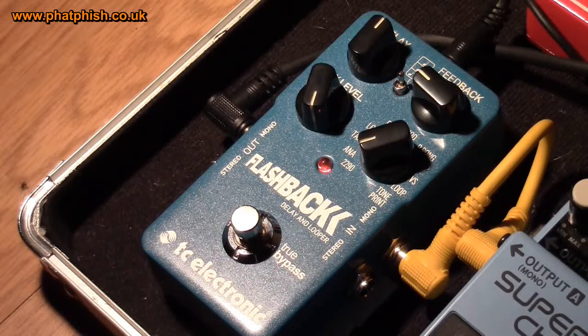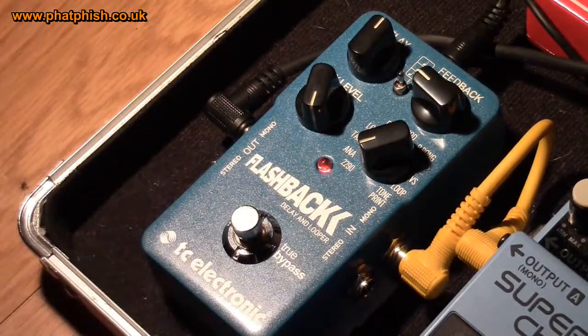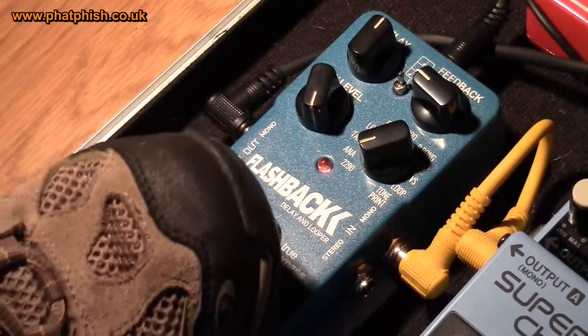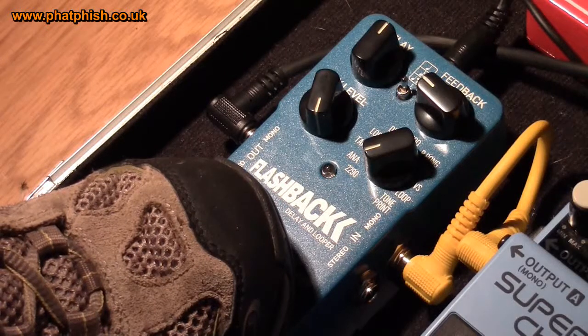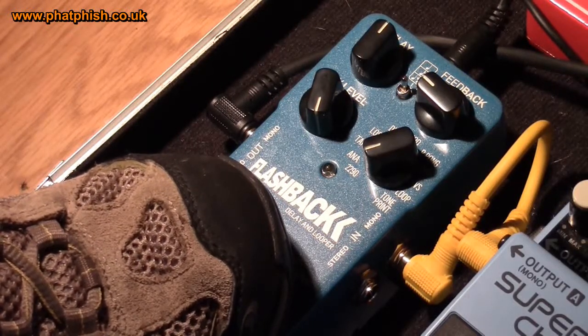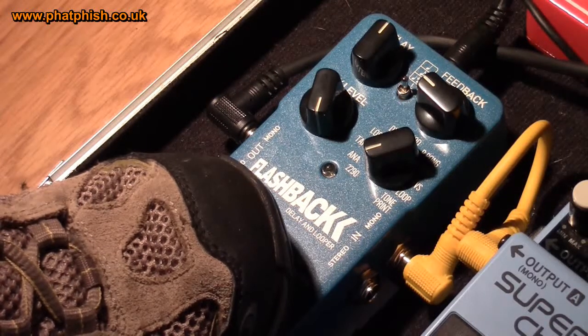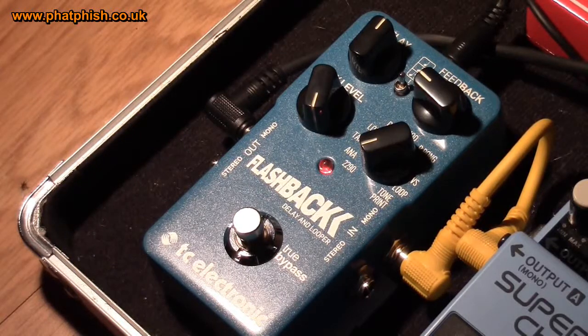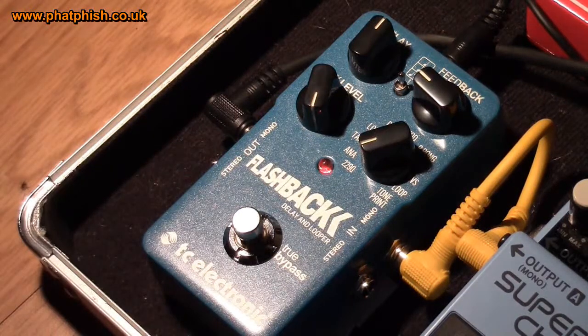Another thing you can do in terms of setting the delay time is press and hold the footswitch — press that down, see the light goes out, and it mutes the guitar signal. If I then hit the guitar strings in tempo, the pedal will have registered that as the delay time. And quite handily, if I turn the pedal off and then turn it on again, it remembers the delay time that I set.